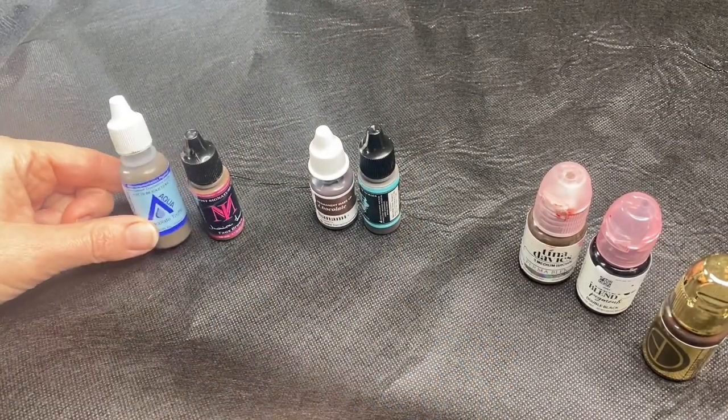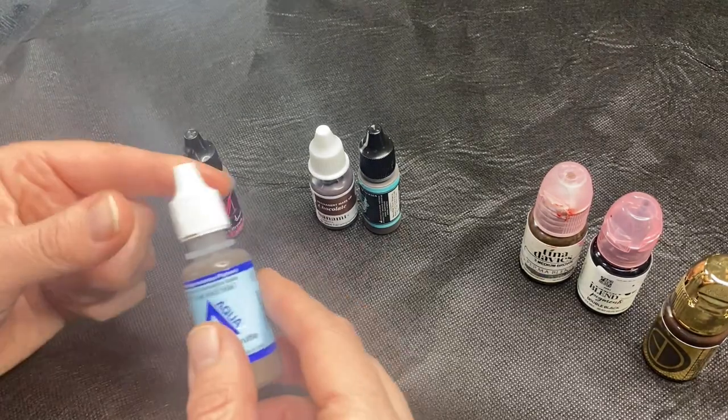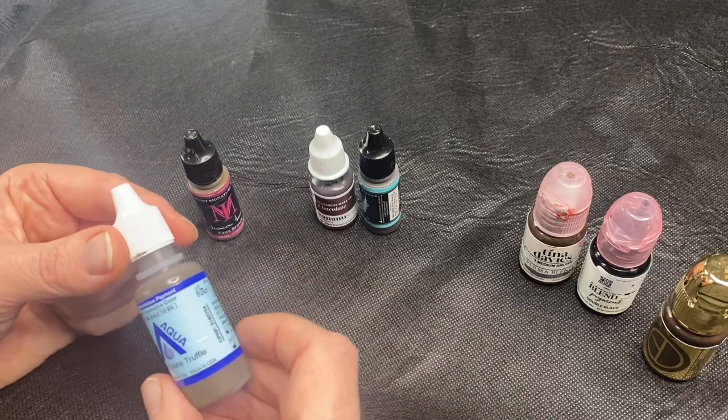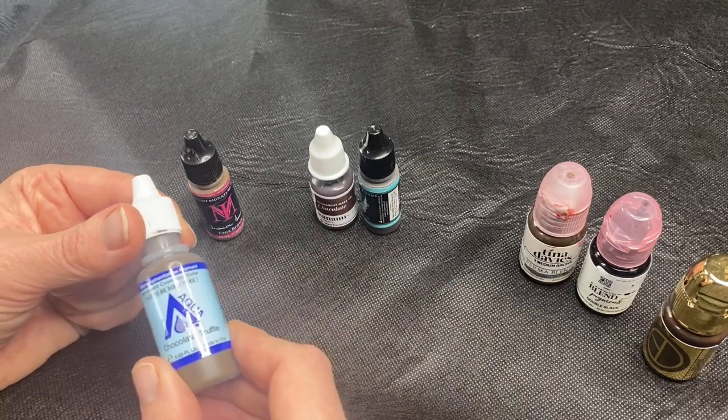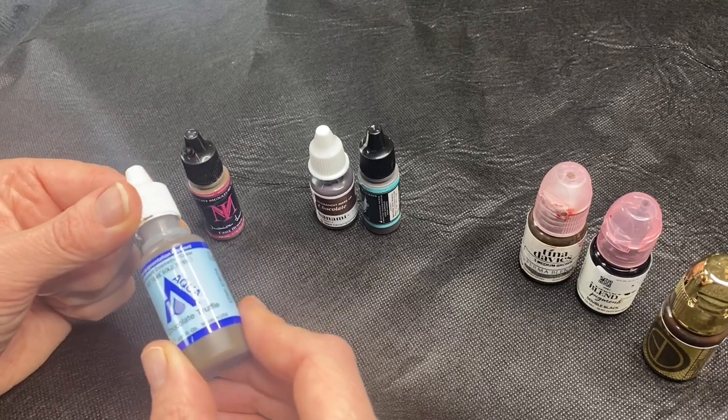Let's look at some pigments. This is Chocolate Truffle by LI Aqua. Aqua is a water-based pigment, which means it does tend to dry out a little bit quicker because of this. But these are what I give to my students. These are inorganic pigments.